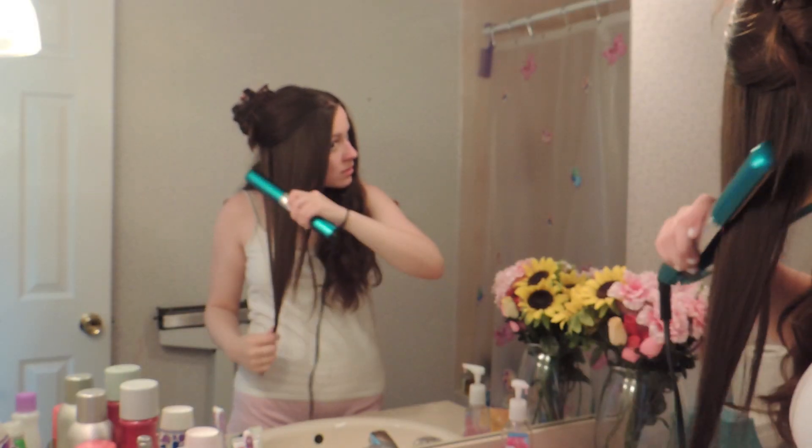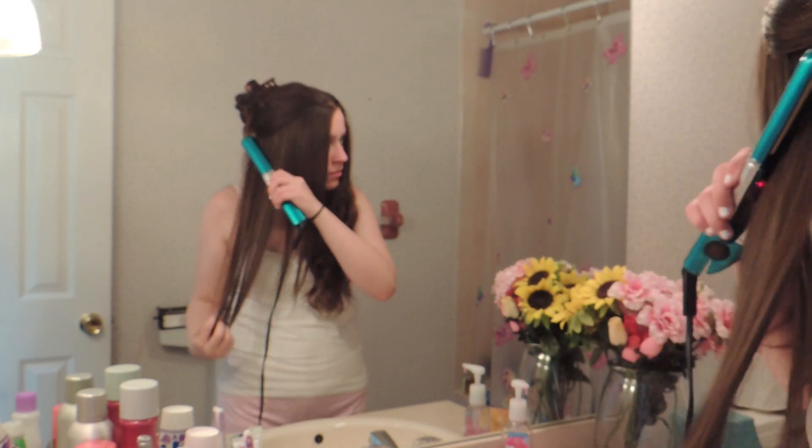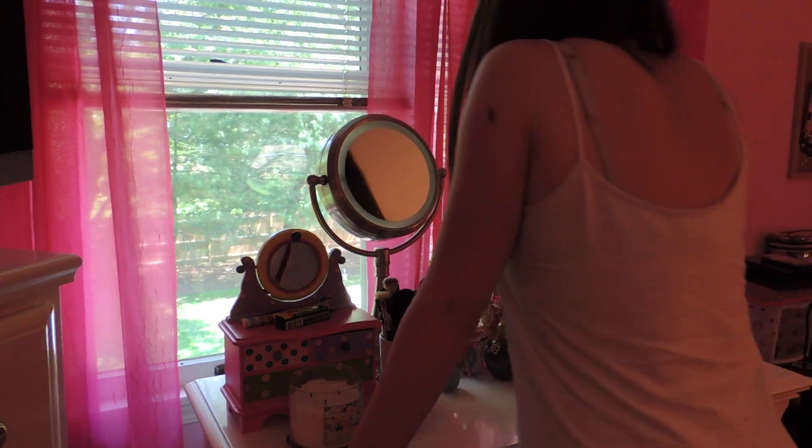So then I just took my flat iron and I just straightened the entirety of my hair, split it into sections, but I didn't really feel it was completely done, and that was the problem.